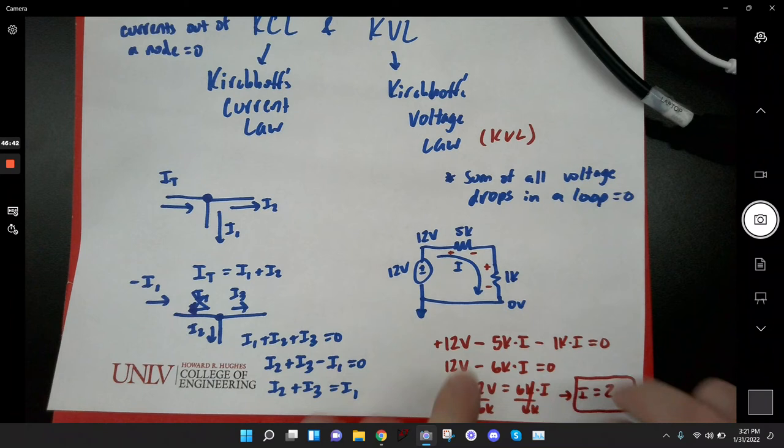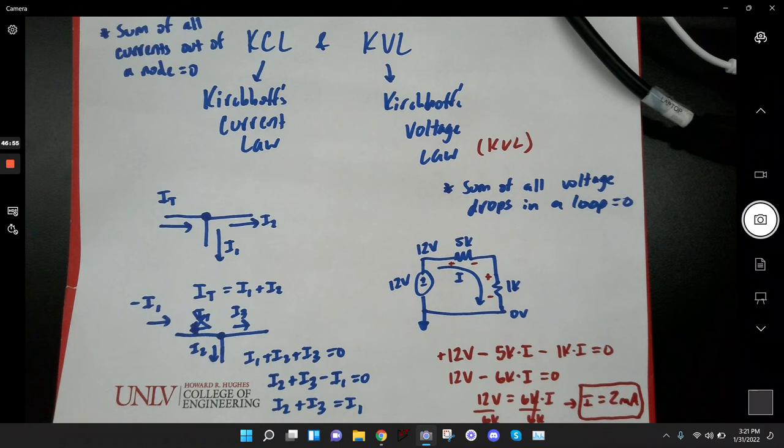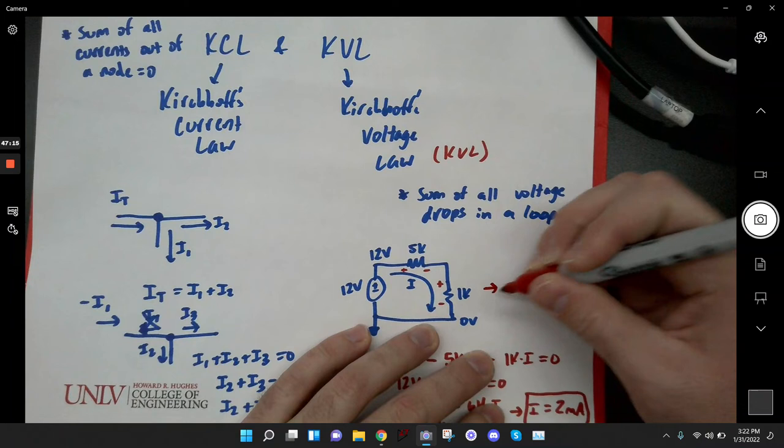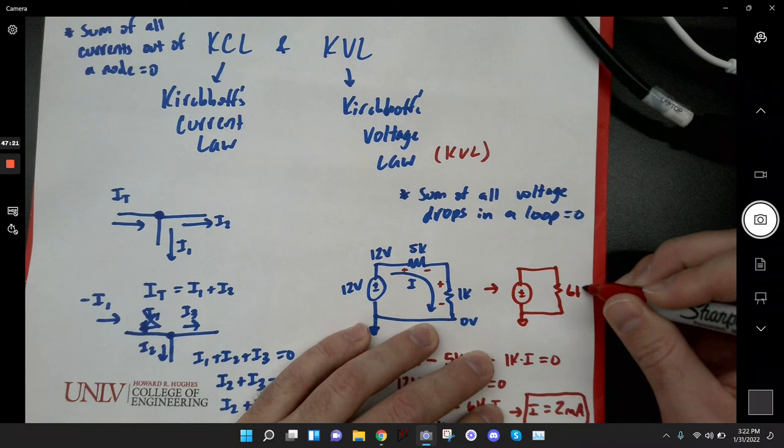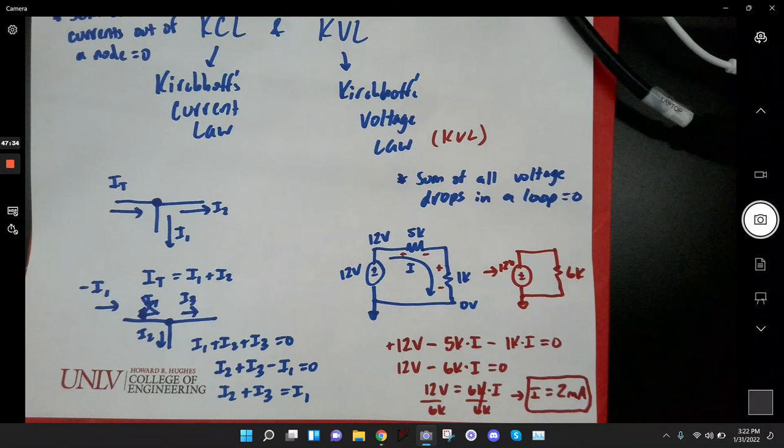That's KVL — the sum of voltage drops in a loop is zero. When we grouped like terms and got 12 volts = 6K times I, that's the same result we'd get if we just combined the series resistors and drew an equivalent circuit with a 6K and 12 volts. KVL is kind of a shortcut algebraically for finding the current in a loop without having to explicitly combine the resistors — it's particularly useful when you have many resistors in series.